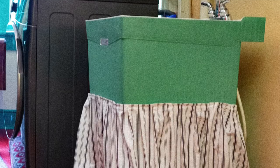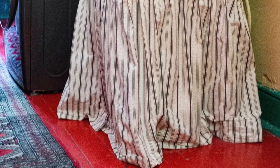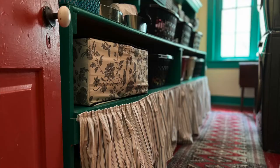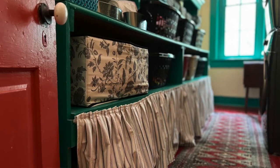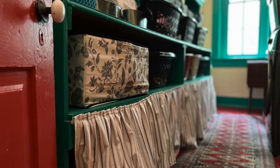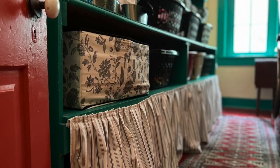Hi, it's Kathleen from oldworldfarmhouse.com. I recently did a refresh of my laundry room and as part of that project I made pleated detachable skirts for around my utility sink and also to cover up some storage shelves. I thought you might want to make one yourself, so I'm going to show how I did it and give some directions now.